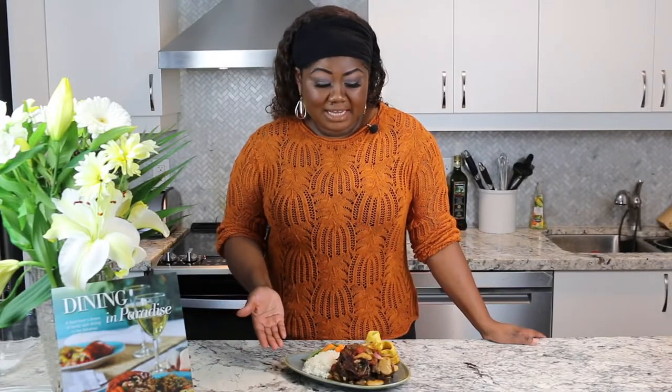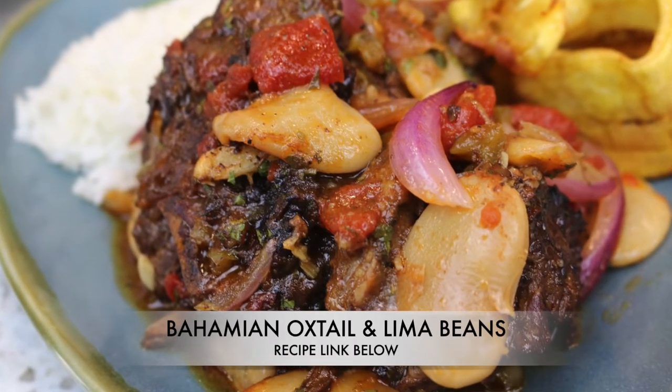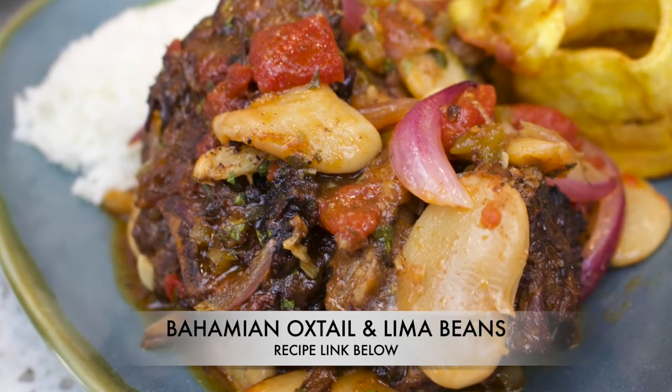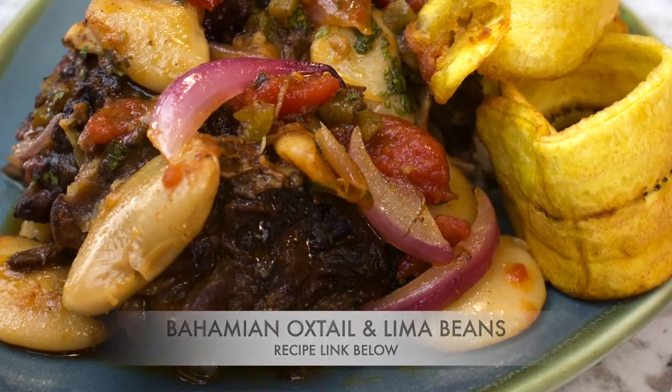Here we have it — another luscious dish of delectable, tender, falling off the bone oxtails with lima beans. I've paired it with some steamed white rice. I can't have oxtails without my crispy plantains, and also a nice medley of vegetables. You've got to try this — it's going to become one of your family's favorites, just as it is mine. And remember, when it comes to Caribbean cuisine, nobody does it better than your island girl.